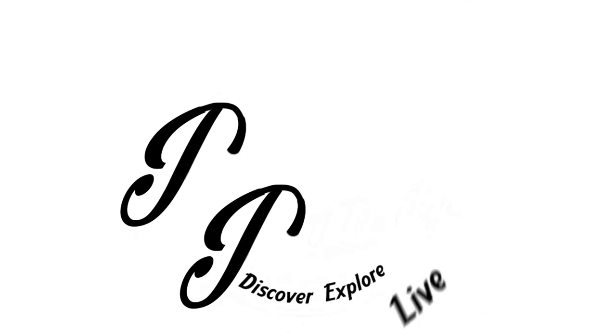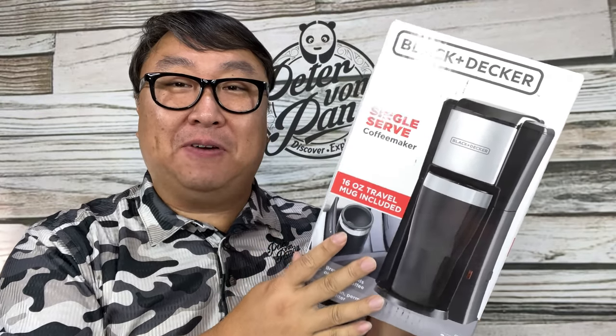I might be able to brew the perfect amount of coffee for me with this. What's happening Panda Nation? Peter Von Panda here.